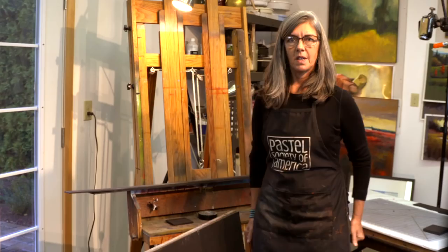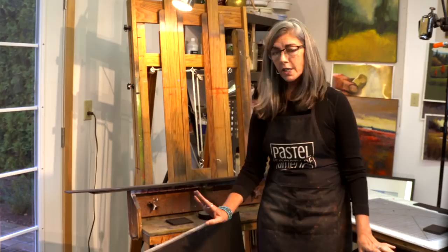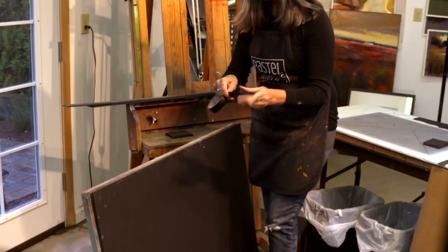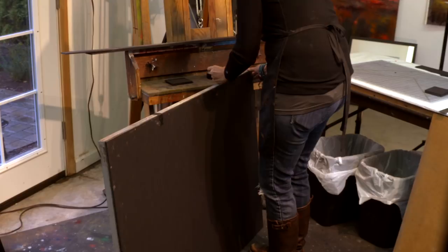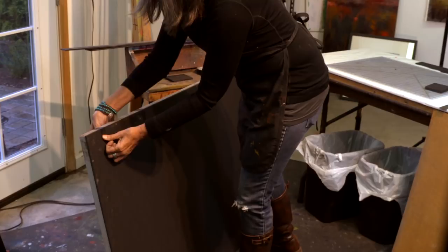Now we are ready to start assembling our trap. The first thing I want to do is position the foam core against my main backing board. To do that I'm going to use the masking tape — just to get it lined up really nice the way I want it — and put a couple of pieces just to hold it.